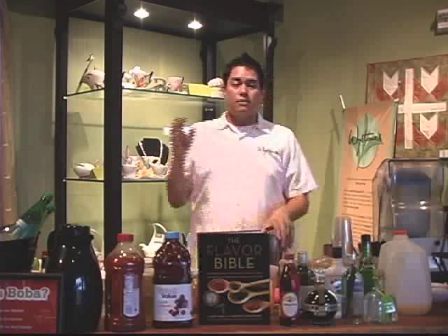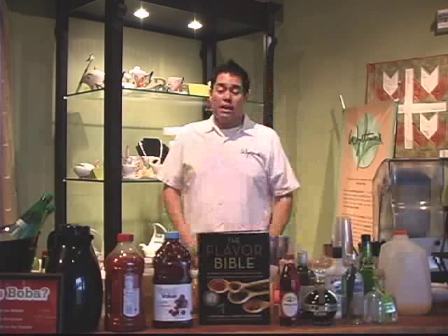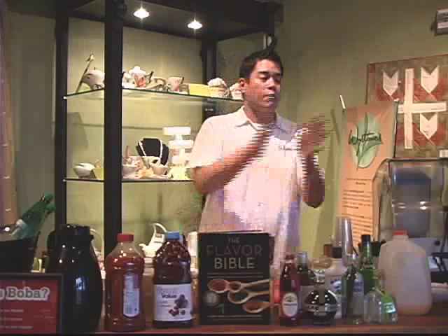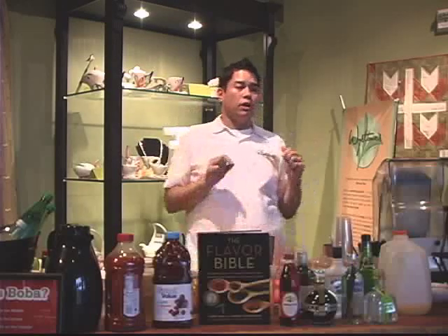Chamomile is one of my most exciting finds along my journey here with Wystones, because it has so many applications. In this application, we turn it into a really refreshing morning drink. We have two natural marriages here — we have a floral and we have a sweet. Floral coming from chamomile, sweet coming from your orange juice, and we even have a little sour component from the lemon juice.